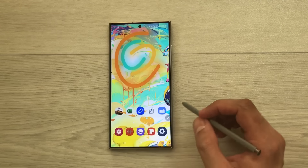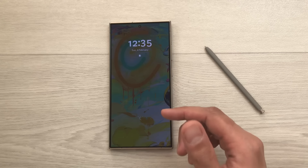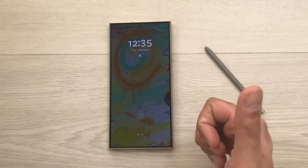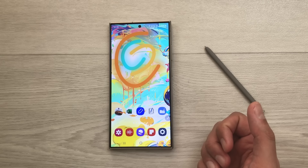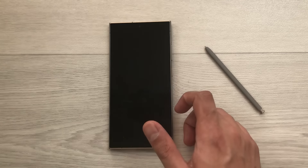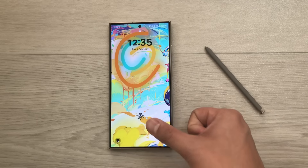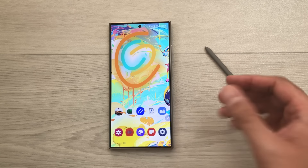Now I'll go to the home screen and lock my phone. When I want to unlock it, I can use my thumb or my index finger. For example, using my index finger — the phone is unlocked. I'll lock it again and this time use my thumb — it works as well.